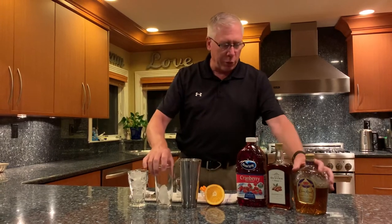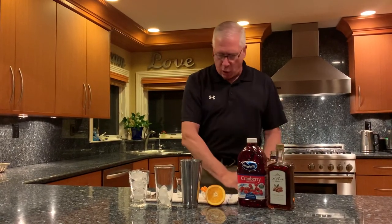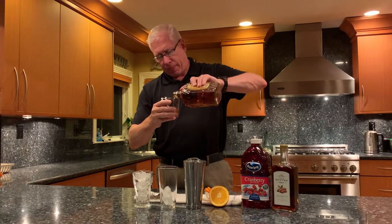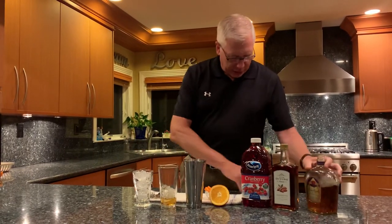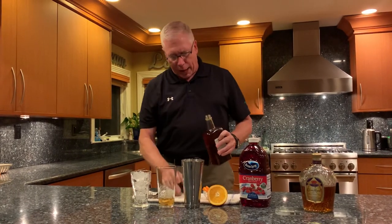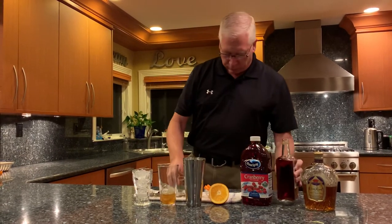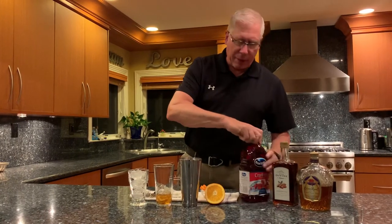We take a shaker glass, we've got a few cubes in there. You're going to put in one and a quarter ounce of Crown Royal. We're then going to add in just a quarter of an ounce of amaretto. And you're going to put in a full six ounces of cranberry juice.